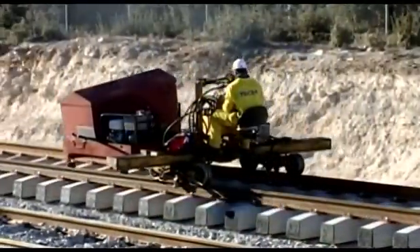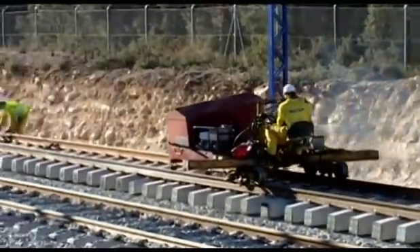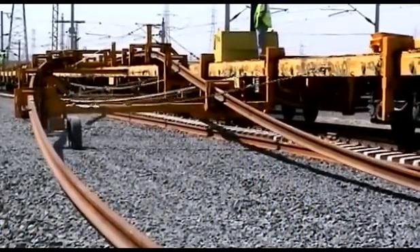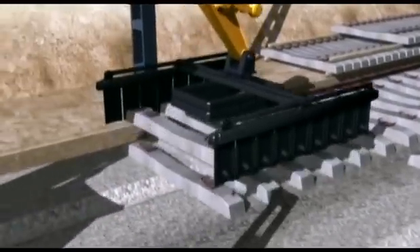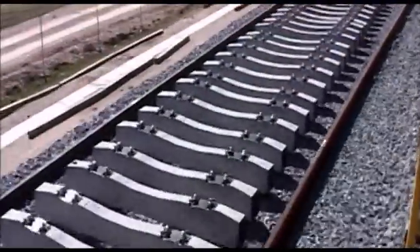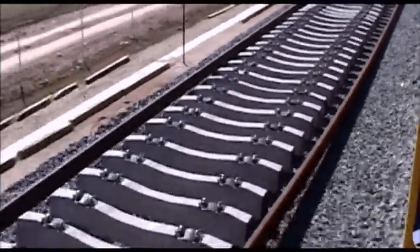Once the leading track has been mounted to sufficient length, two 9,000-metre track trains could start unloading on the parallel track, leaving the tracks on the bottom so that the sleepers could be placed on them immediately afterwards, achieving similar results to that of the leading track: three long welded bars, 810 metres long.